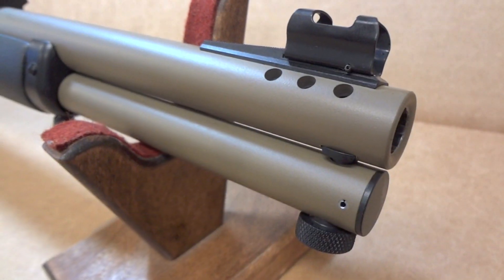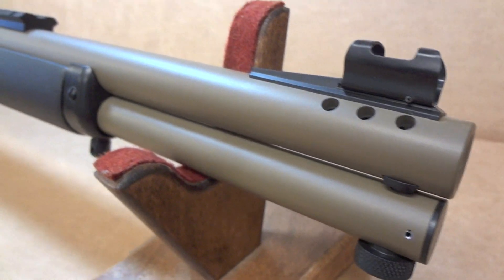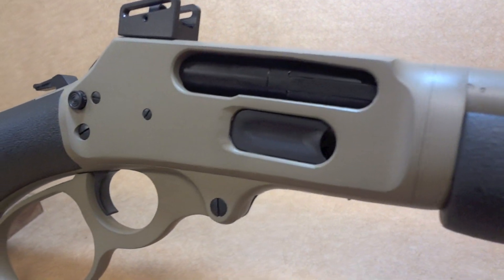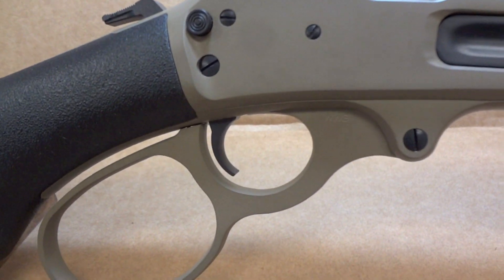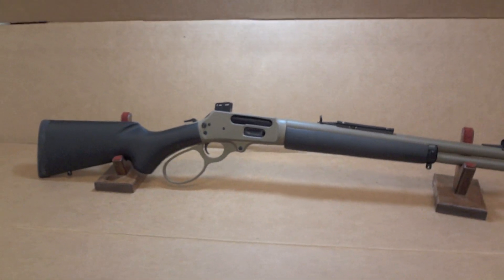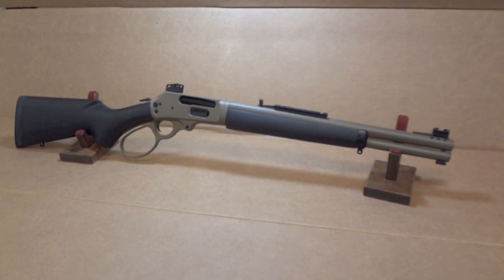We went ahead and did the frame, the lever, the barrel, and the magazine tube in flat dark earth, and everything else — graphite black. All the controls, sight rails, and bits and pieces. All in all, this thing turned out awesome. If you like lever guns, this is kind of the end-all be-all for a current, usable lever gun.